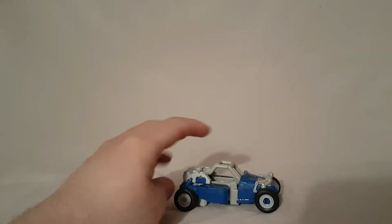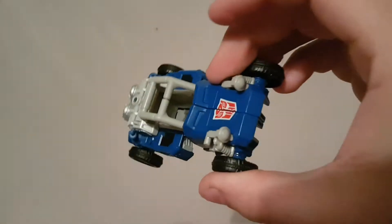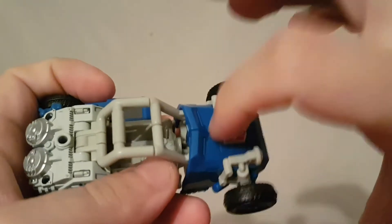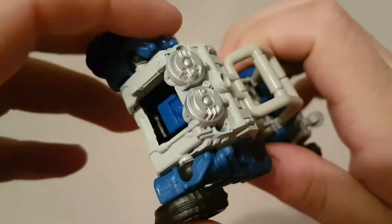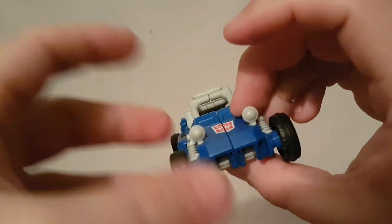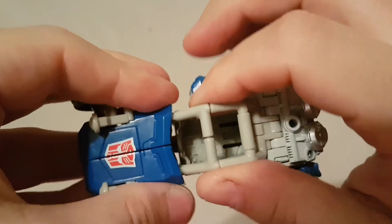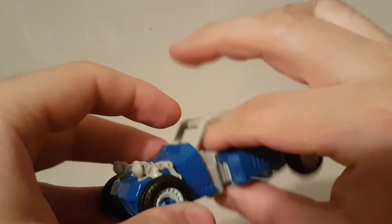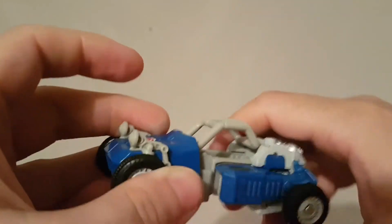I call this guy a jeep but he's more of like a dune buggy — I'm not sure of the exact term, but he kind of reminds me of a dune buggy. Overall I like it — he rolls really well, the design looks nice, and you have the Autobot logo displayed nicely on the front. Looks good on the back too. You could probably even fit a Titan Master in there and that would look just fine.